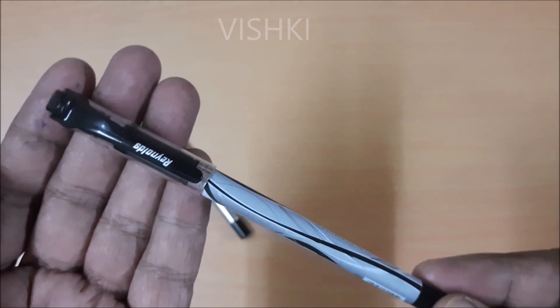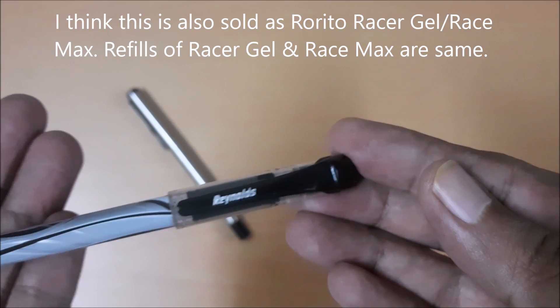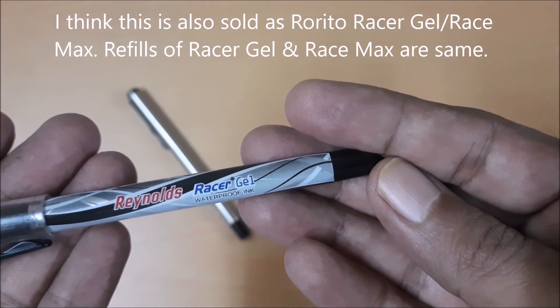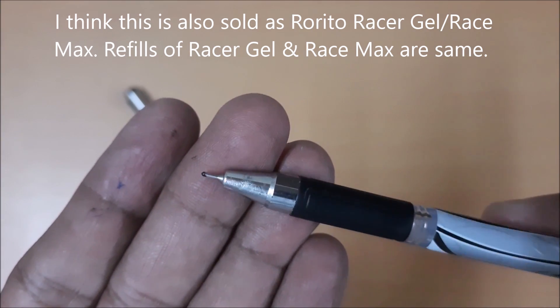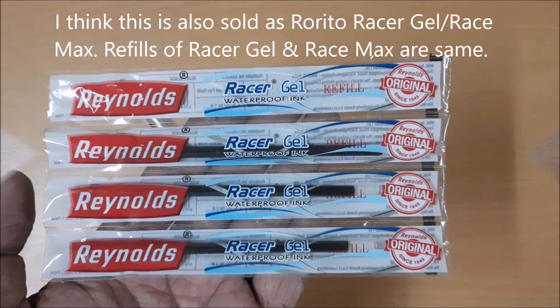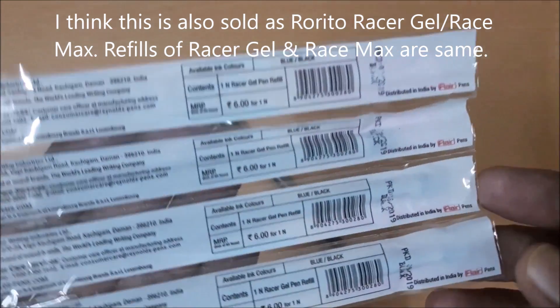This is the Reynolds Racer gel pen, and it is famous among school children. I found that with a 2 minute modification to this pen's refill, it can be adjusted to fit in place of a Parker rollerball refill. This refill also has a needle point just like the Parker Ultrafine Navigator.